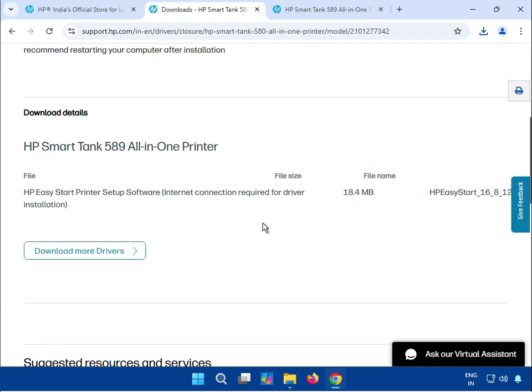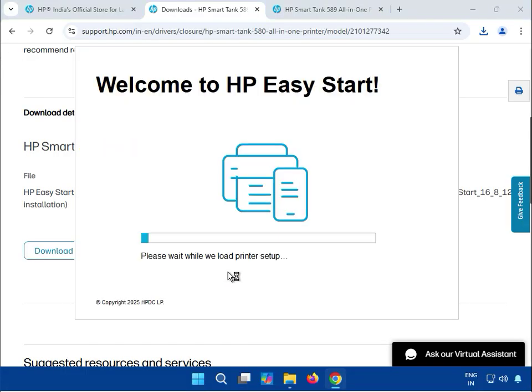This is the latest version — you can see the copyright shows 2025.